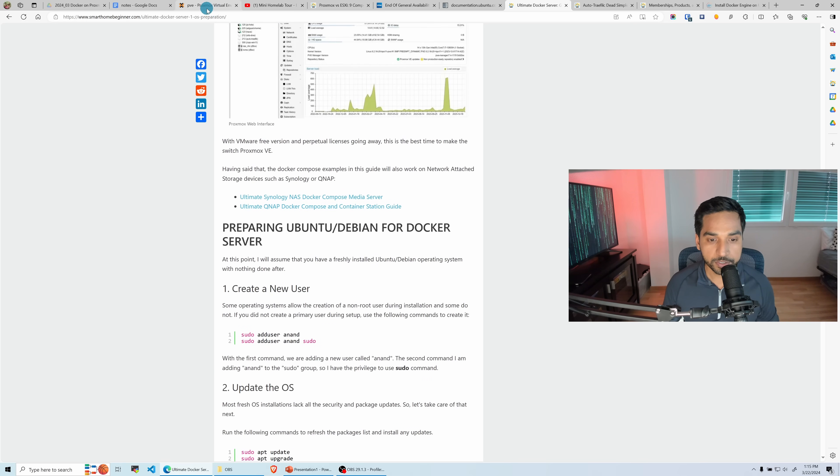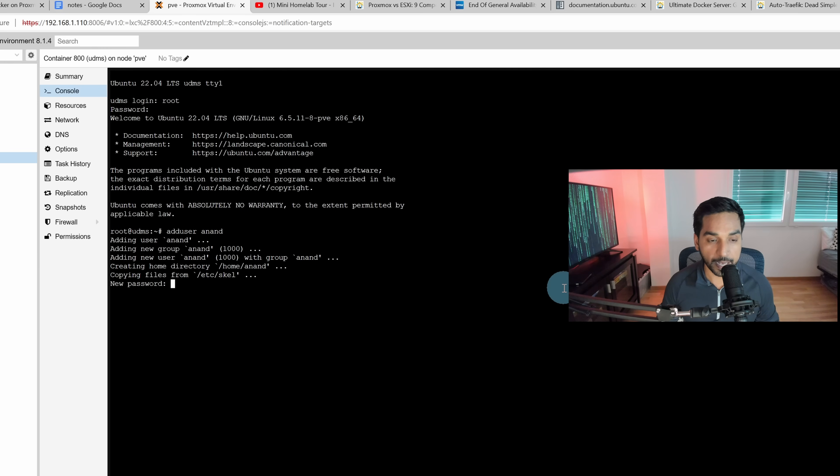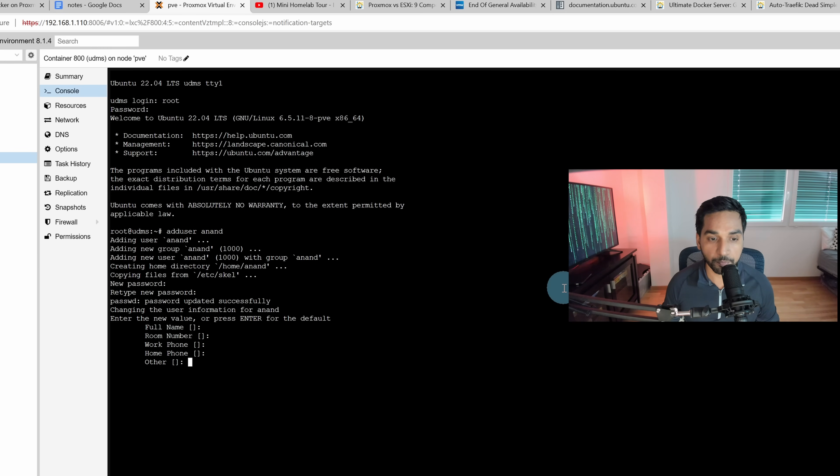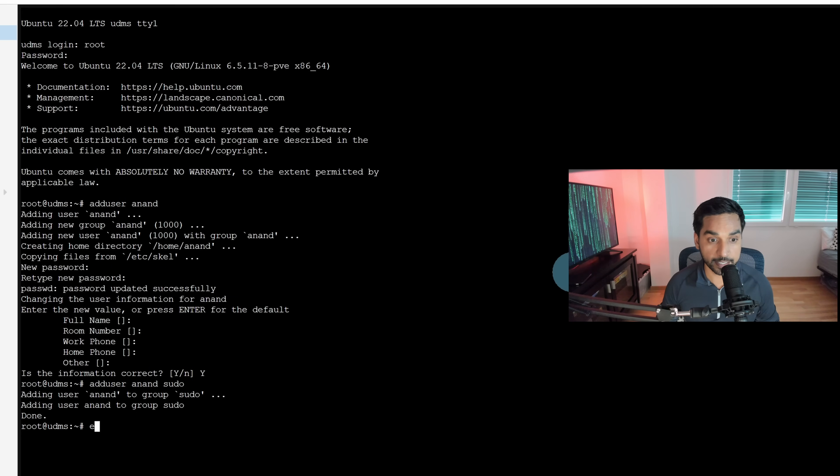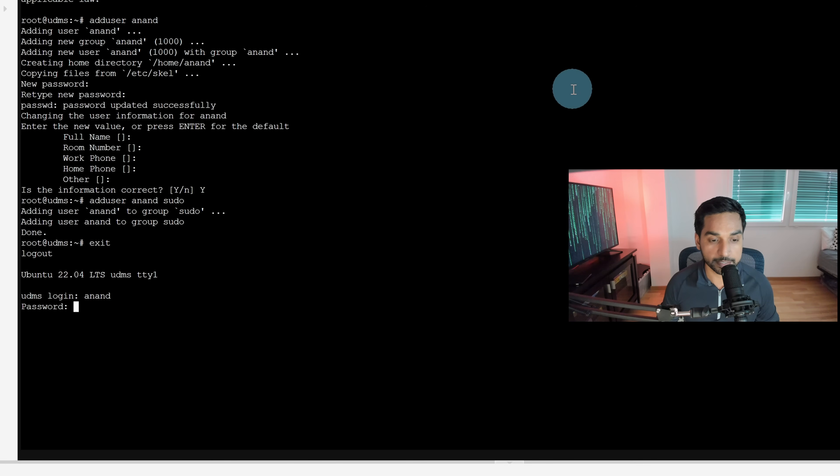Head back to the terminal and run adduser Anand. Notice I'm not using sudo here because I'm already logged in as root. Set a password and confirm — the user is created. The next thing I want to do is add this user to the sudo group so when needed I can use the sudo command to elevate my privileges. Run adduser Anand sudo. Now let's exit and log back in as myself — and there you go, we're in. Everything works so far.